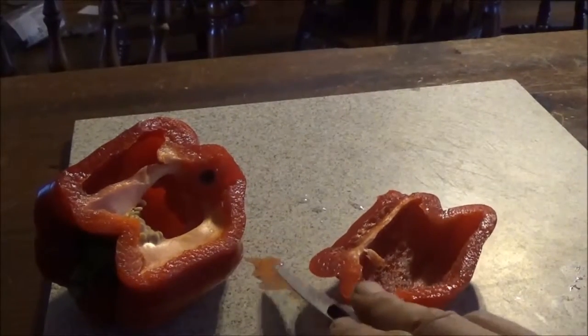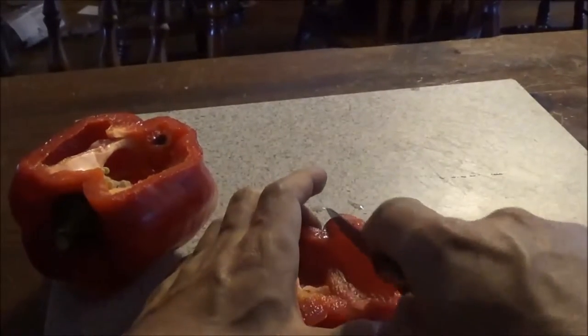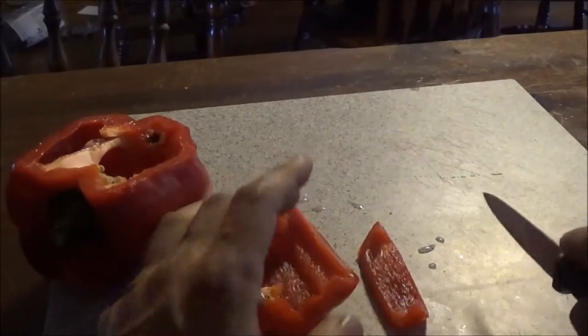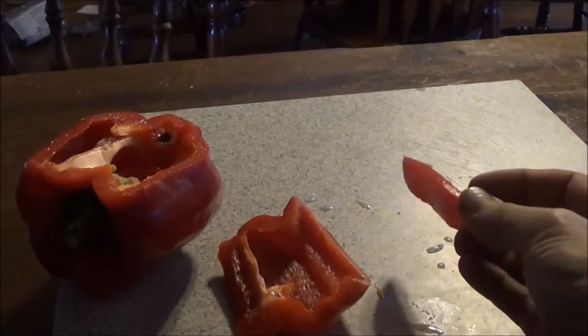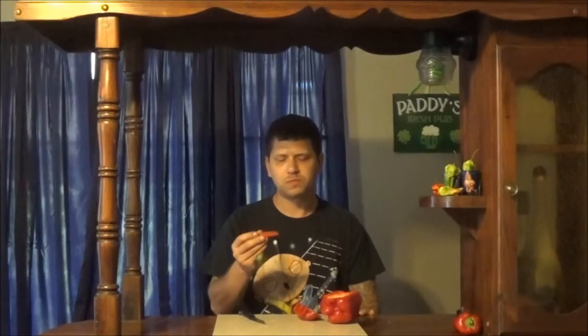Wow, you see how juicy it is? Really juicy, packed full of flavor, really sweet. It has just a little hint of — I guess it's just like a bell pepper kind of taste, that green chlorophylliness. But not really, it's just kind of a mild hint of it.